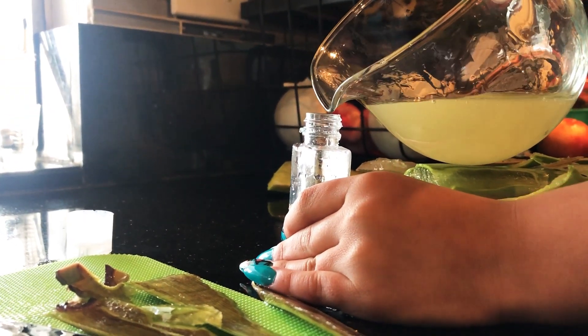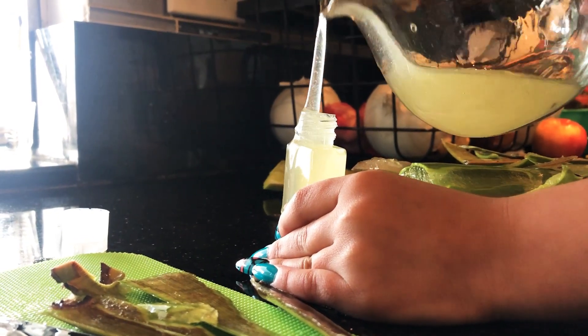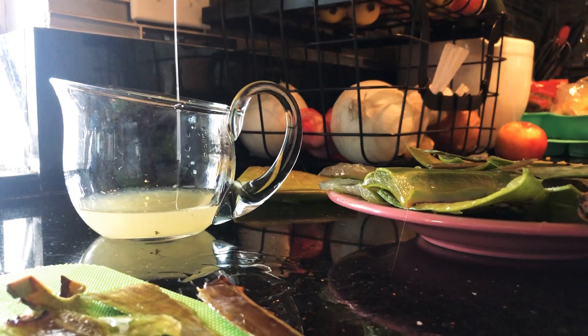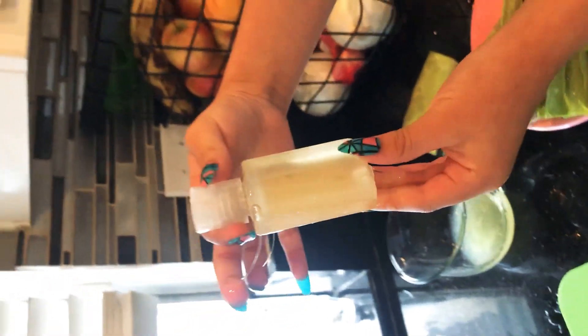Don't move it, okay? There we go. Leave it a mess. Gonna close it. Here's a hand sanitizer! Yay.